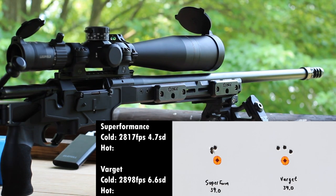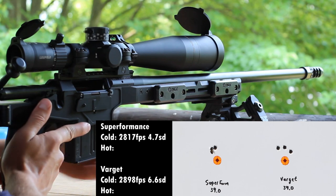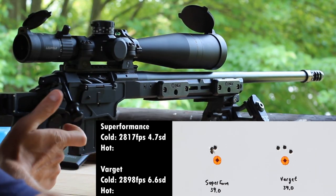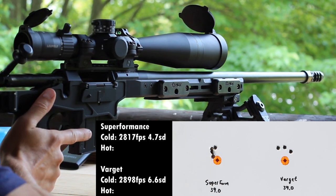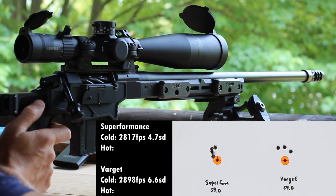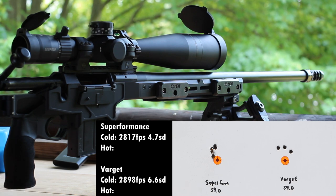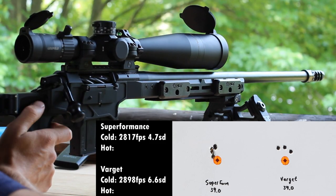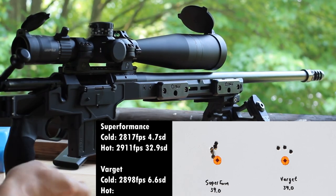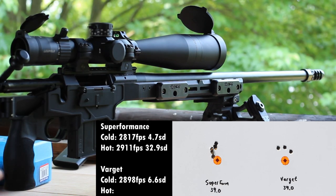These loads were at 125 degrees — Superformance here. Curious what these will do; I wouldn't be surprised if we gain 100 feet per second. We got 2,948, then a weird one at 2,901, and 2,884. We averaged 2,911 — pretty big jump there.